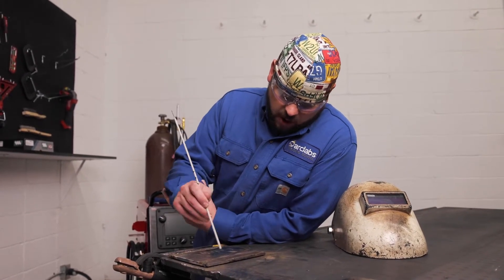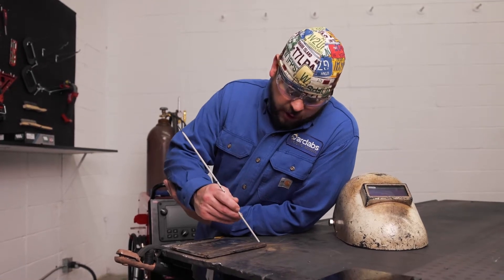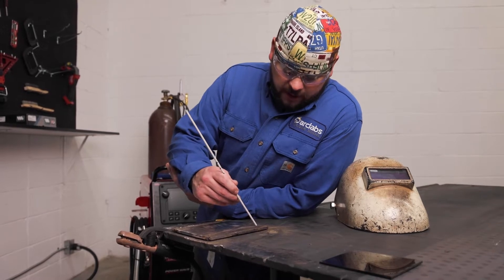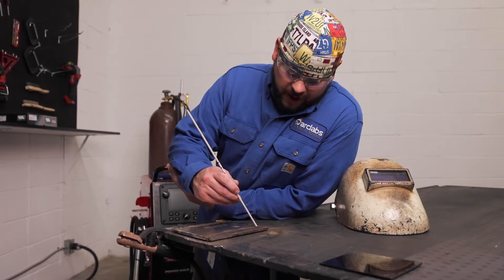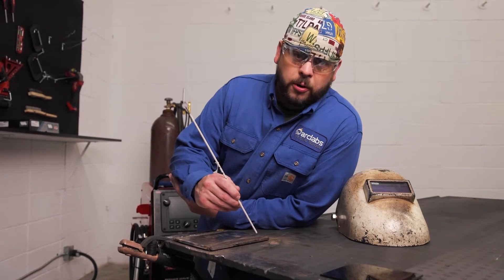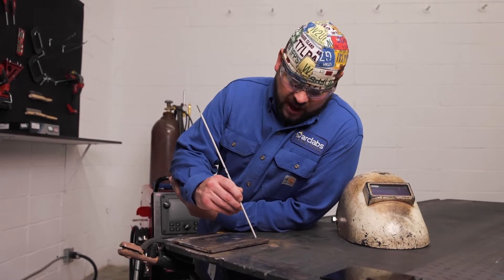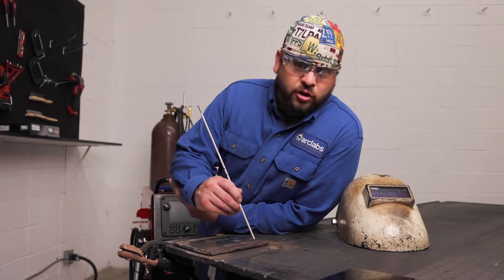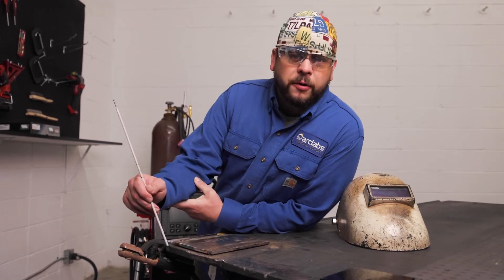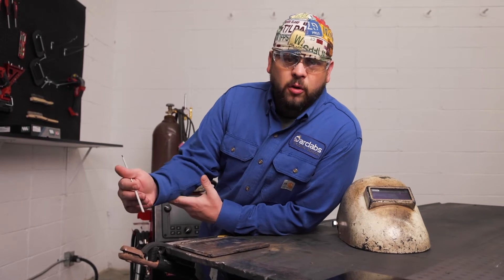When you go to scratch start, you're going to take your rod and slowly drag it across the plate. Once you get about an inch dragging it, you're going to lift up about an eighth of an inch off that metal — that's going to establish our arc. Once your arc gets established, your puddle's going to start to form, and once your puddle forms you can continue welding.